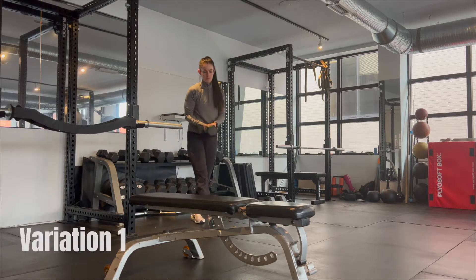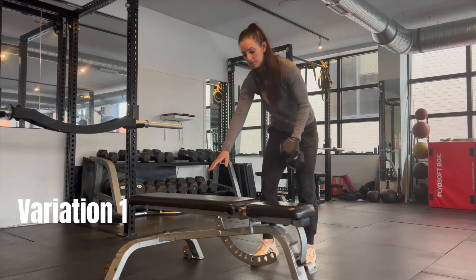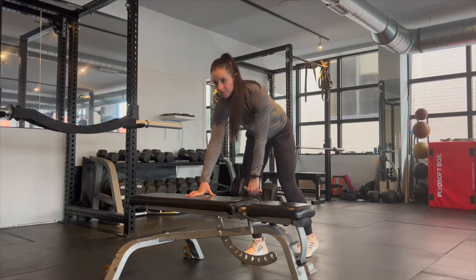Today we're going to go through the dumbbell bent row. You'll need a bench or some sort of support and a dumbbell.